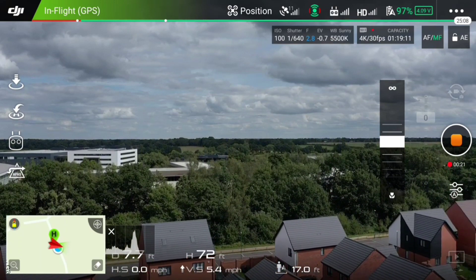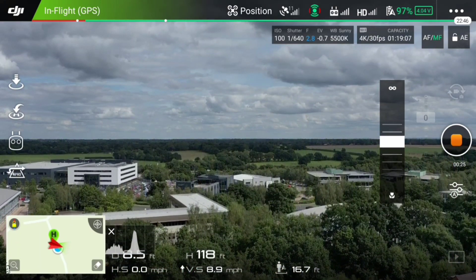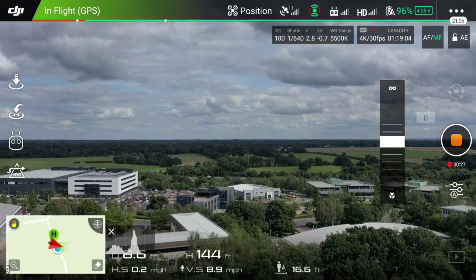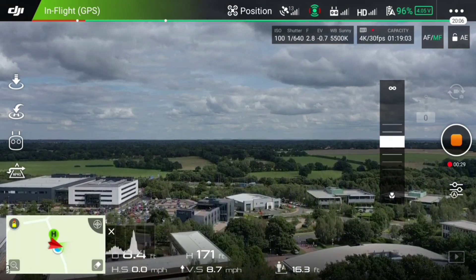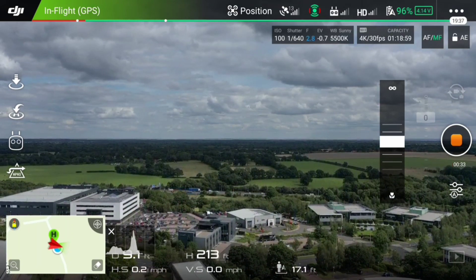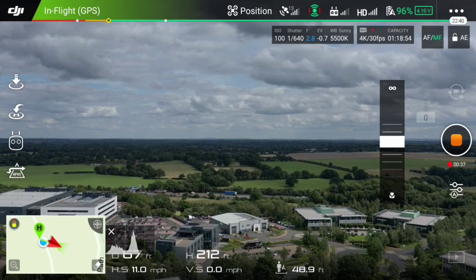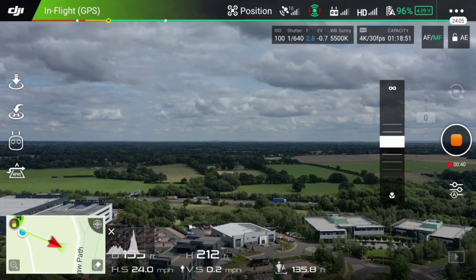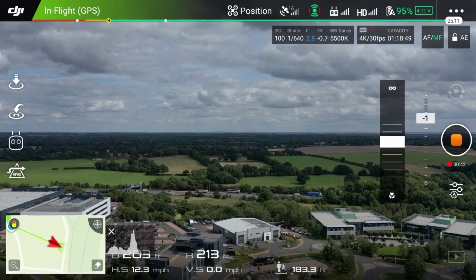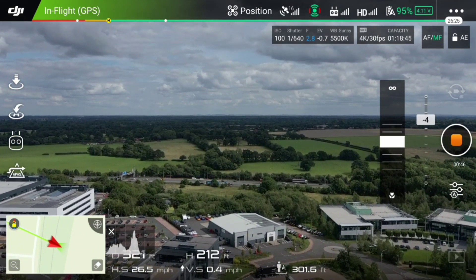I decided I was going to go up to about 200 feet on this one. We're slowly but surely getting up to 200 feet. That gives you a nice view there of the Blyth Valley Business Park, and you can clearly see in the distance the M42. So we're going to head towards the M42. You can see that I've basically kept the drone at about 212 feet.